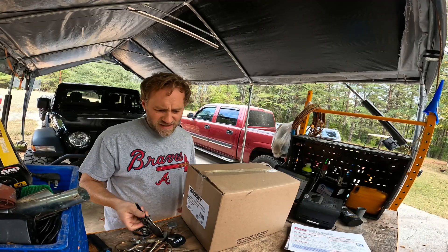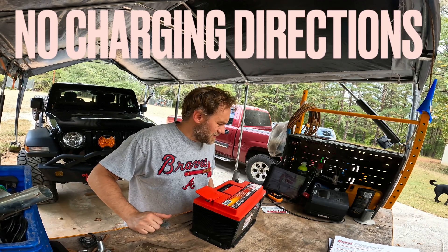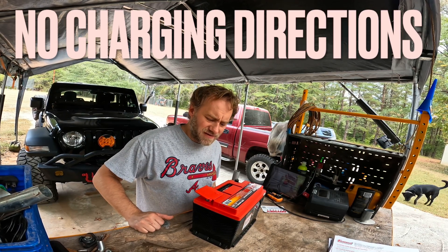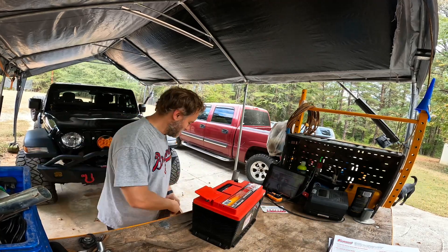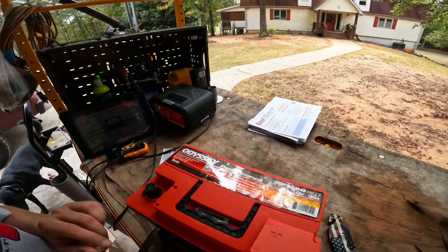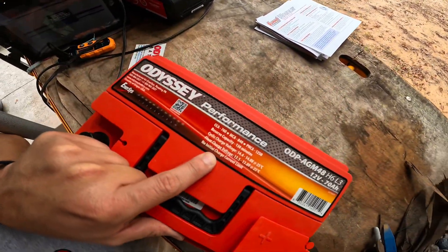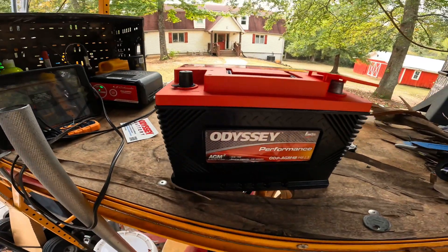First things first — gotta open it up and read the charging directions. I expected this to be more complicated, but it says right on the battery: 'no initial current limit.' That's what we're going with for the Odyssey battery.